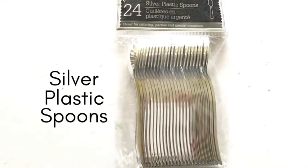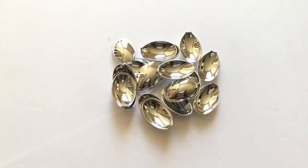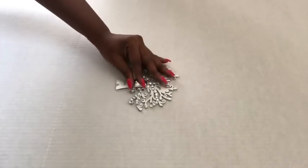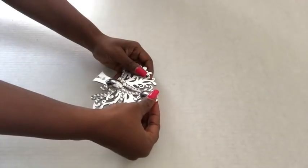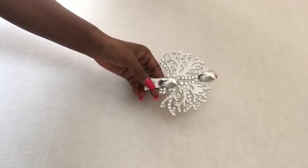These are silver plastic spoons that I got from the Dollar Tree. I'm detaching the parts of the spoons that I'll be needing. I'll be gluing one close to the middle and then one at the top, and I did this for all eight pieces.